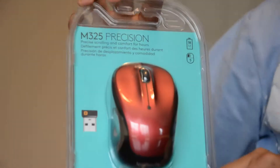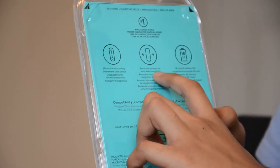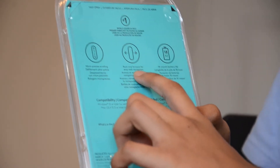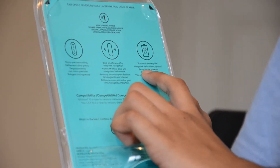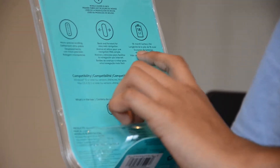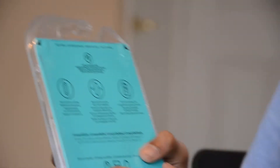On the back, we have micro precision scrolling, back and forward for easy web navigation, and 18-month battery life, which we've already went over. And Logitech says this is one of their best mice, and it is a world leader in mice.